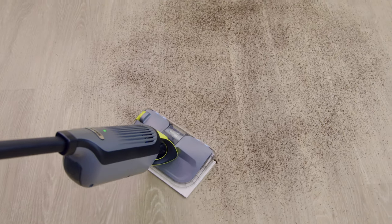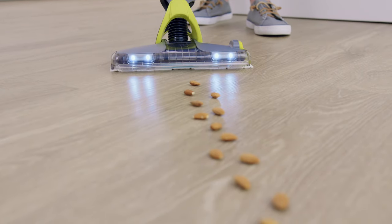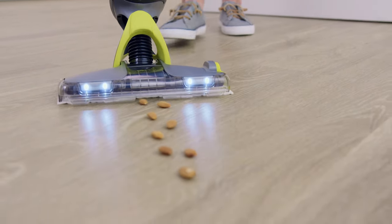For best cleaning results, tackle the dry debris before engaging the spray mop. If you're cleaning larger debris, make sure to approach the mess head-on and centered.